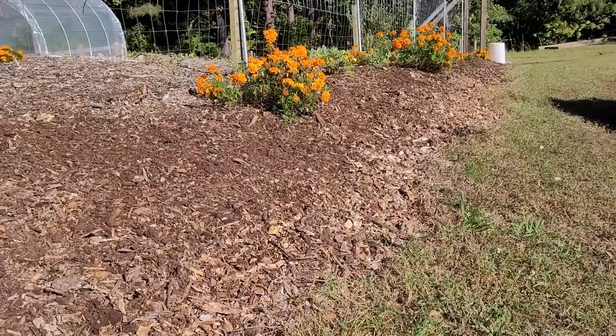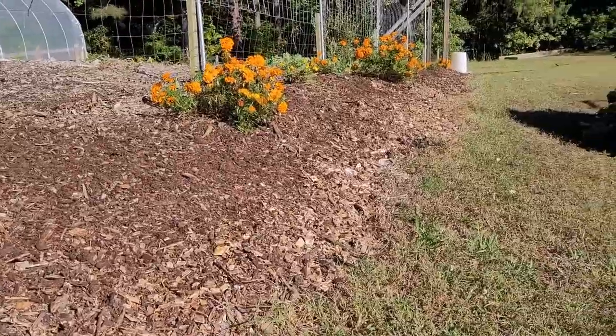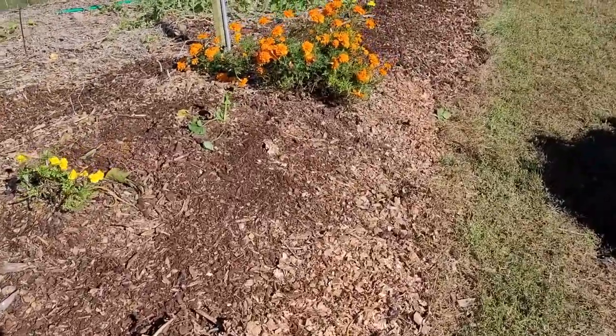The summer heat also stresses it out — you know what heat I'm talking about, where it's like 104, 105 degrees. That heat stresses it out a little bit. But on the whole, Bermuda grass really does like really warm weather. But that's what I do to manage it and maintain it.